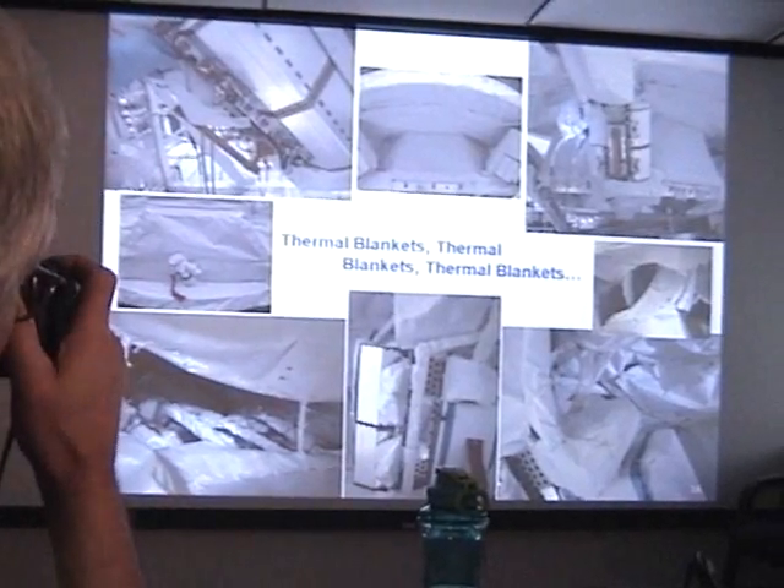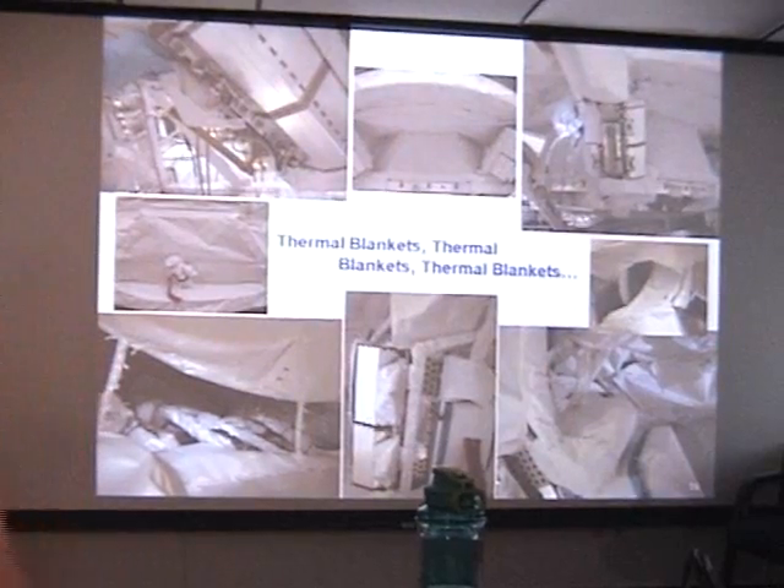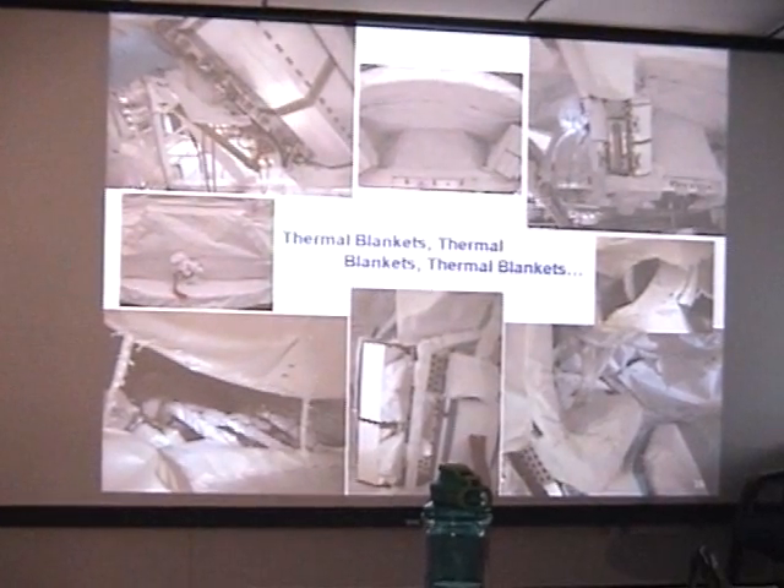There is a total of 303 thermal blankets on AMS, and this is the last one to be installed here at KSC.